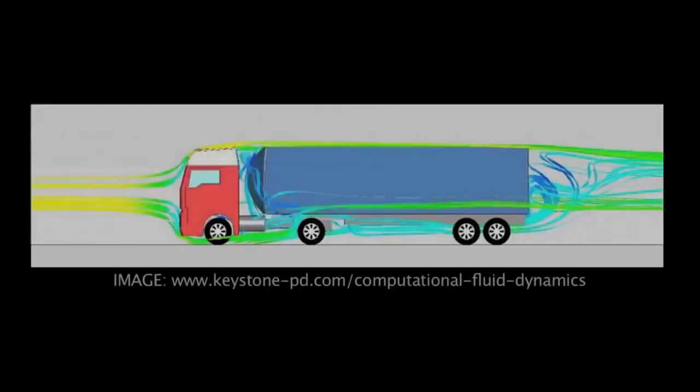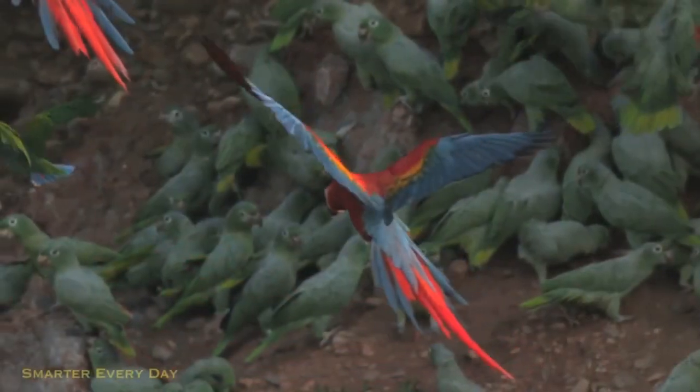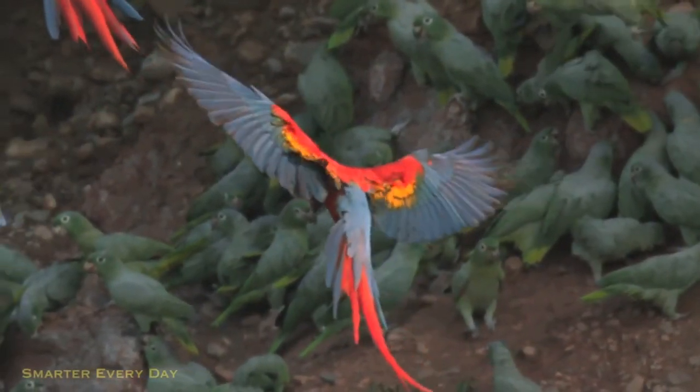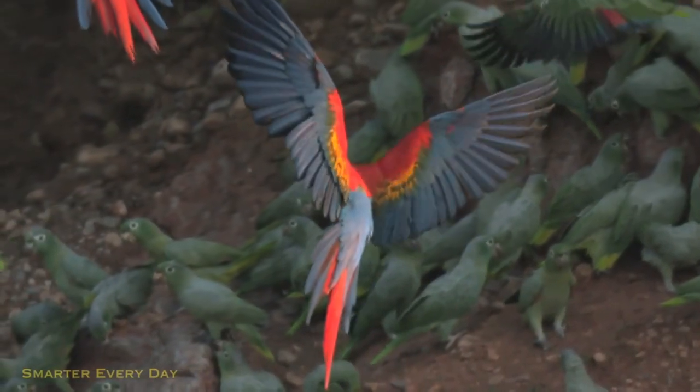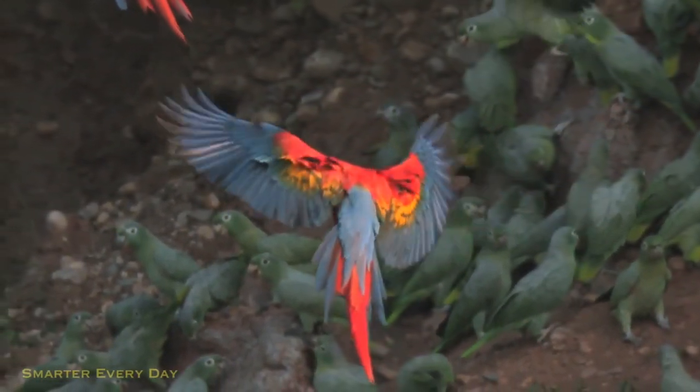It's like in engineering when we use computational fluid dynamics — we analyze the flow field and figure out what pressure situations exist at each location. You know that on an airplane wing we have a low pressure situation on top. That's exactly what's happening with this red macaw. Not only does he have a high pressure situation on the bottom, but the low pressure is so great that it's pulling those feathers off of his wing. So not only is he pushing down but he's being pulled up on the same stroke.